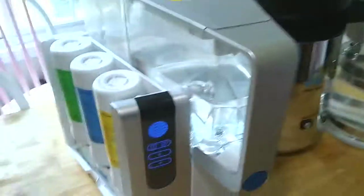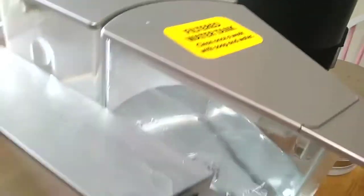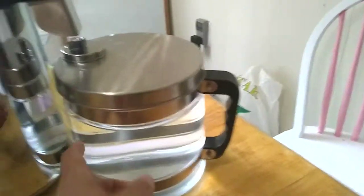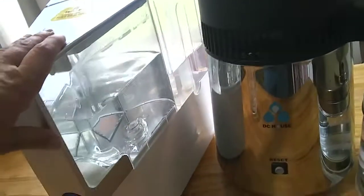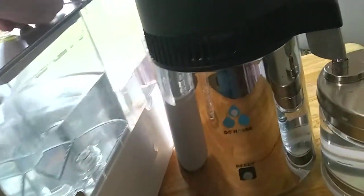This unit will fill this whole container — comparable in size to the distillation container, which is 4 liters — in about 10 minutes or so, pumping all the water from the back chamber to the front.